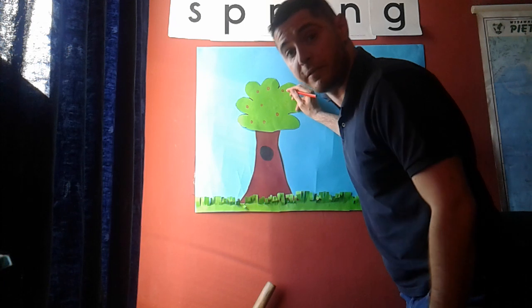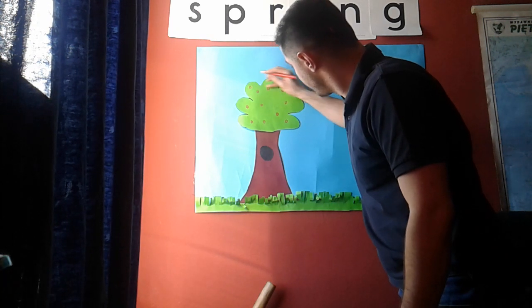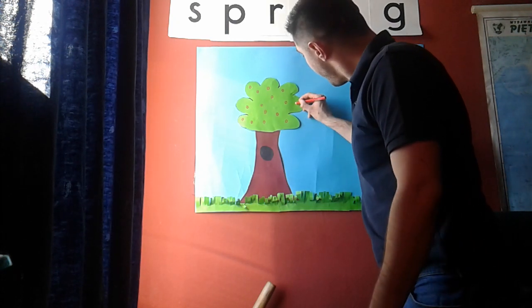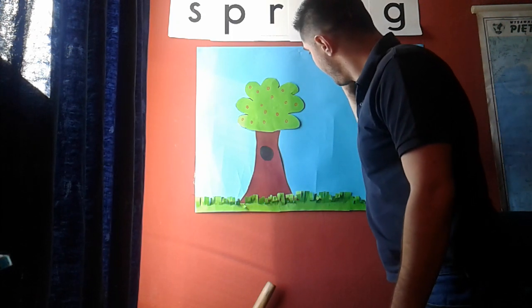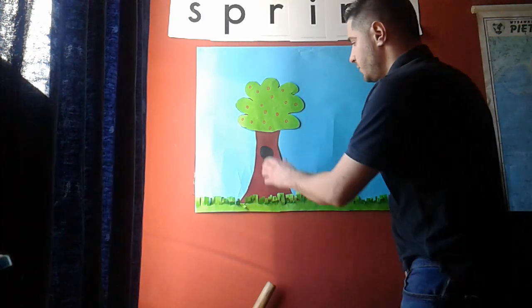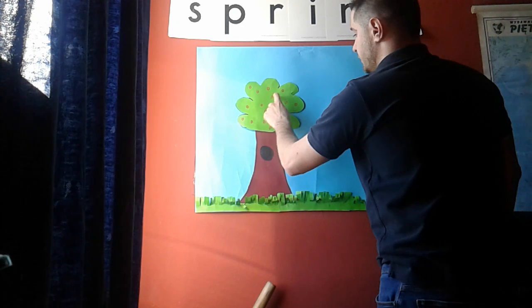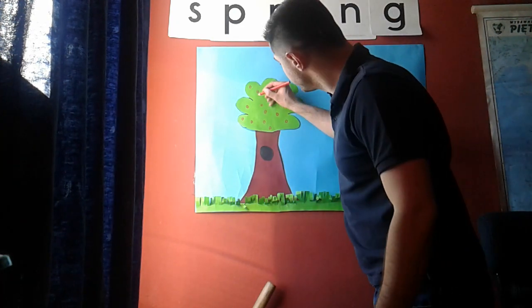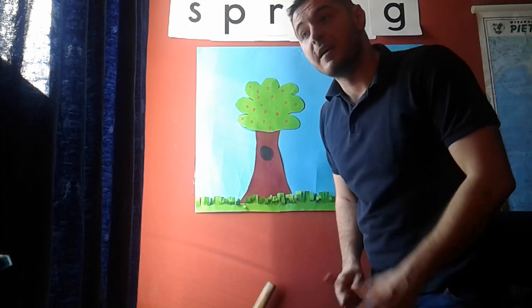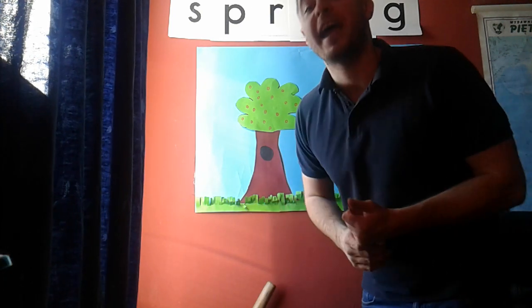Apples are also very healthy for you! Now everybody, let's count how many apples I drew: 1, 2, 3, 4, 5, 6, 7, 8, 9, 10, 11, 12, 13, 14, 15, 16 — let's draw two more. Now we have 18! That means every one of you can eat one apple, because our group has 18 children.